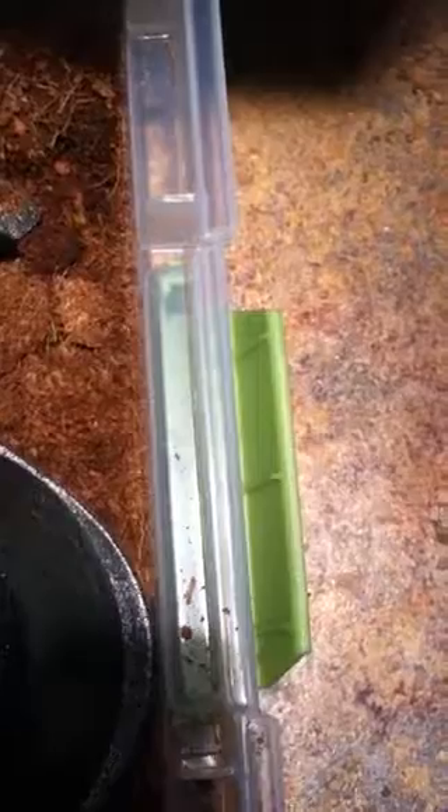They definitely need to warm up quite a bit more. I might put them back by the heater. See this female — she doesn't hiss. I mean, maybe when they warm up and get a little used to things they'll hiss more. This is a female.